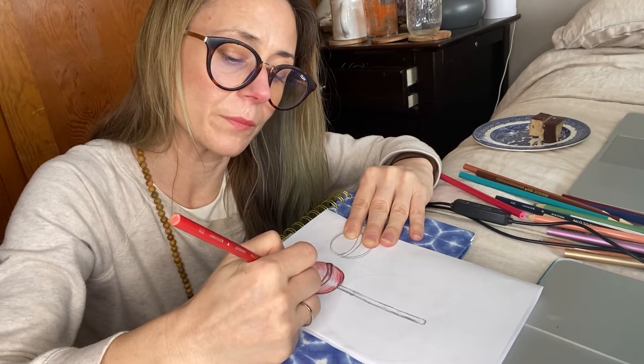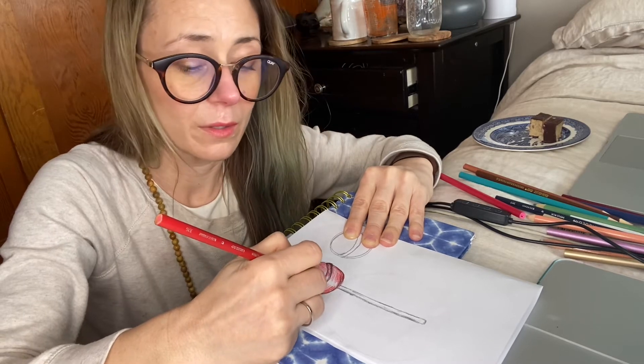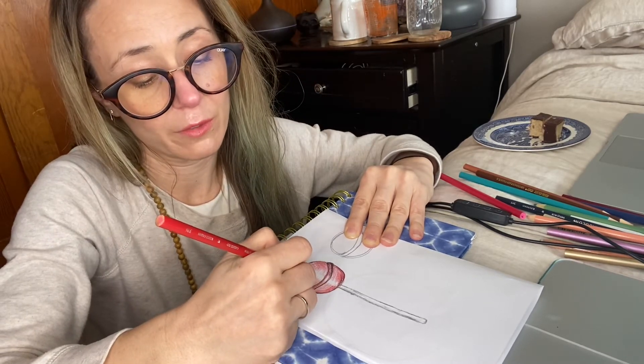I can scumble too with rounded circular lines — there are a lot of ways to draw, and a lot of ways to blend for sure.